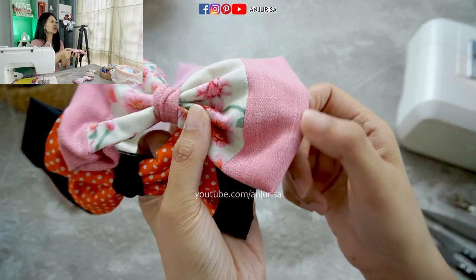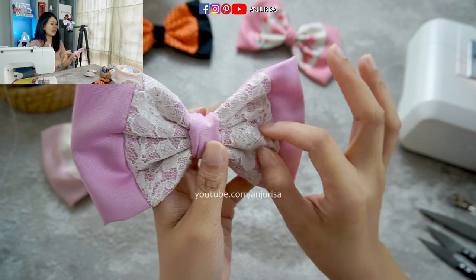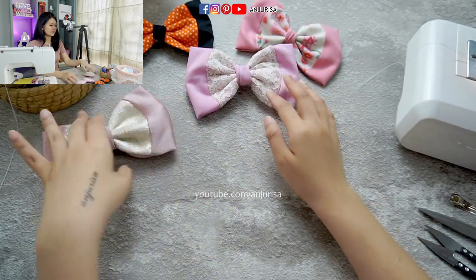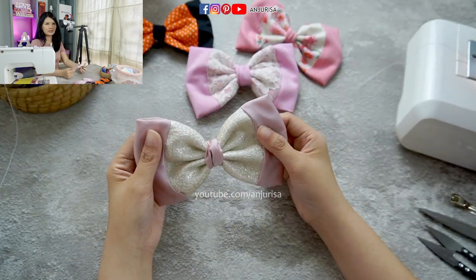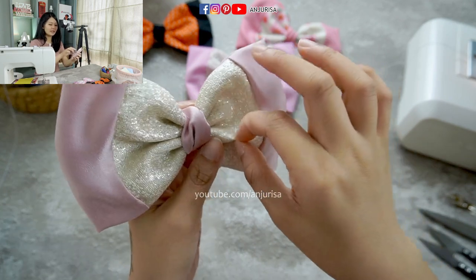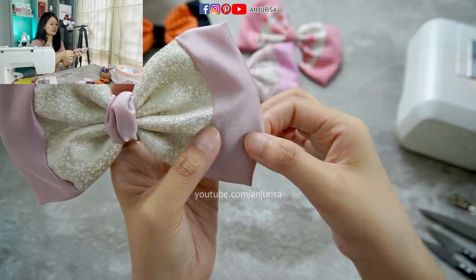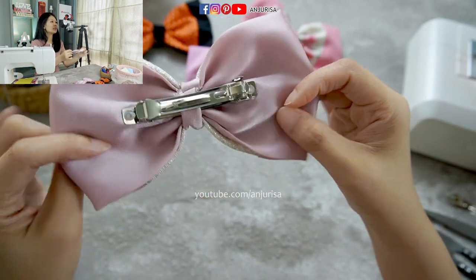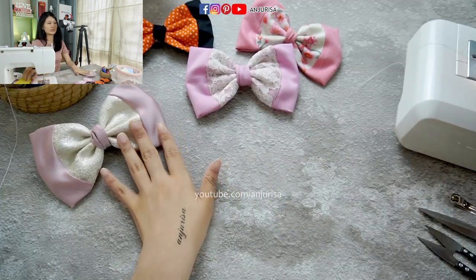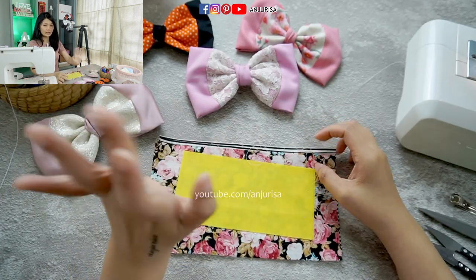I use cotton fabric to make these two hair bows. This is a cotton fabric with a beautiful texture, and I use another cotton fabric but I added a little lace here. You can literally use any fabric for this. And this fabric I will say is the most difficult to sew — it's jacquard and satin fabric. But I really like the texture. It's a little shiny and the satin adds a luxurious look. The best thing is you only need a small piece of scrap fabric.